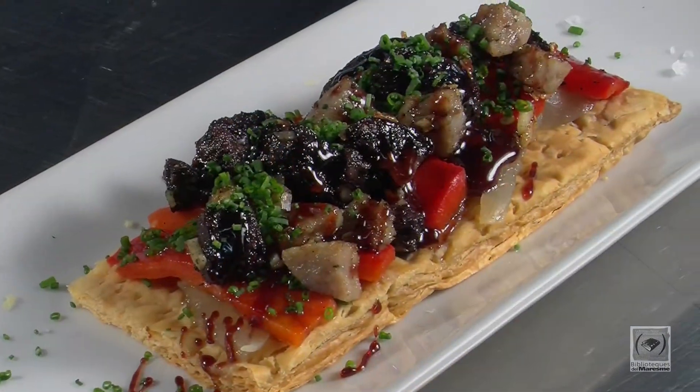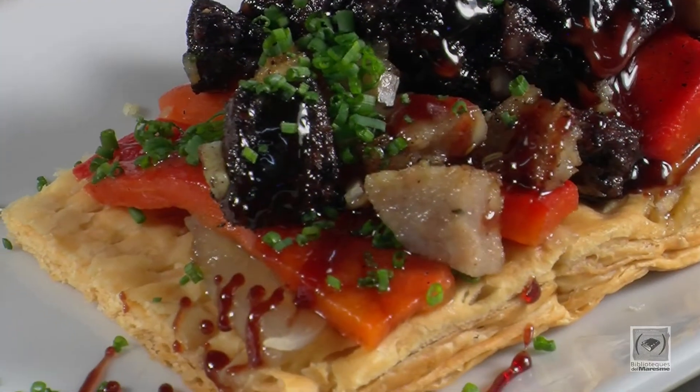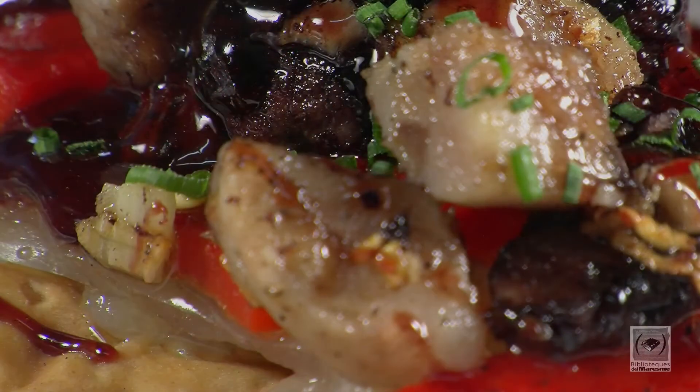Hola, som el Miquel i el Dani del restaurant Tempo de l'Hort de Cabrils i us preparem el plat típic d'aquí, que és una coca de duo de botifarra blanca i negra.